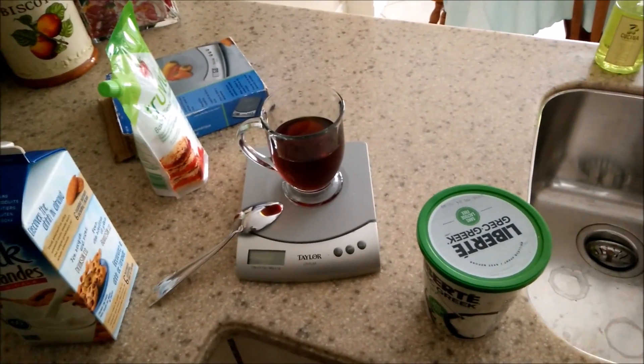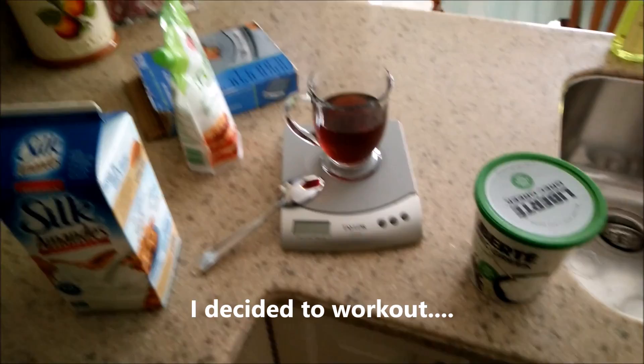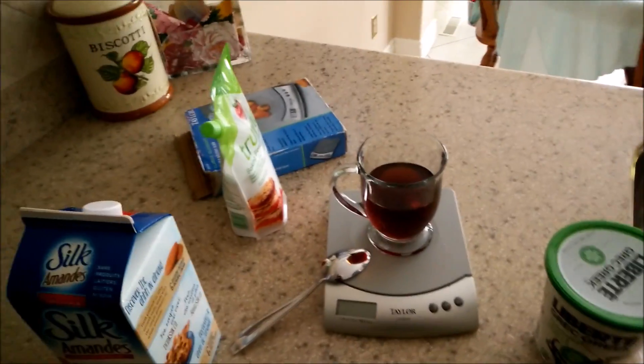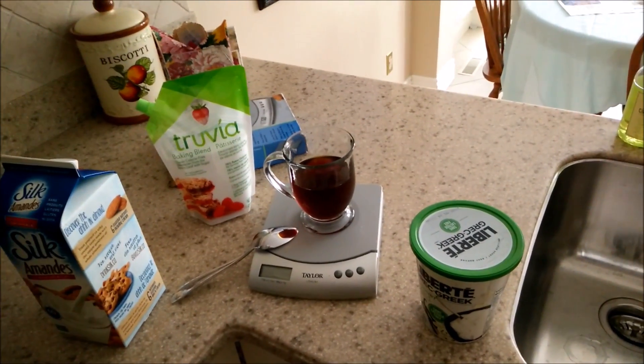Ladies and gentlemen, so today we got my first snack on my off day here. Usually I don't start the day with some coffee, but I'm kind of feeling a little bit of coffee. So in order to get it to be a bulking frenzy, we're going to add some Greek yogurt and some almond milk to this coffee. And of course, artificial sweetener — Truvia. We'll add a little bit of that just to punch it up.